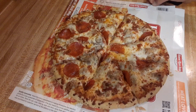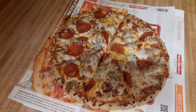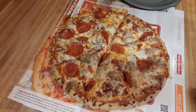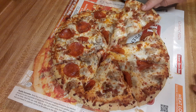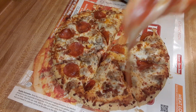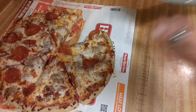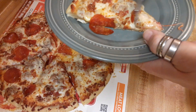Alright, there's the pizza. Grab a plate. I'm going to take our first slice here — I think I'll take this one. It looks pretty good, don't it? Cheese is melting. It smells good. There we go.